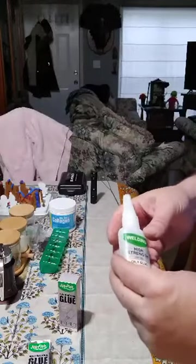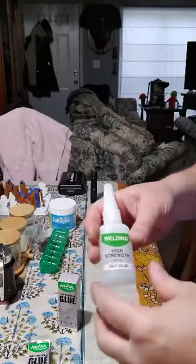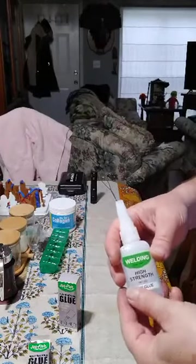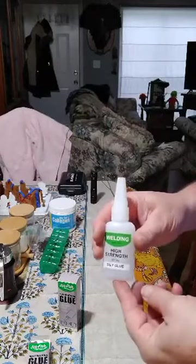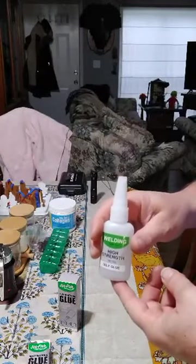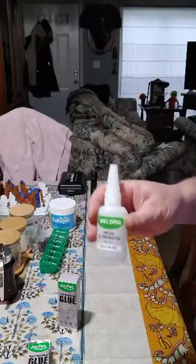I have two boxes at work and two at home. I rolled a cabinet across the spot where the glue dropped and it stuck — pulled the tile right up. So just be careful what you get it on, because this stuff is really strong. Okay, good deal.